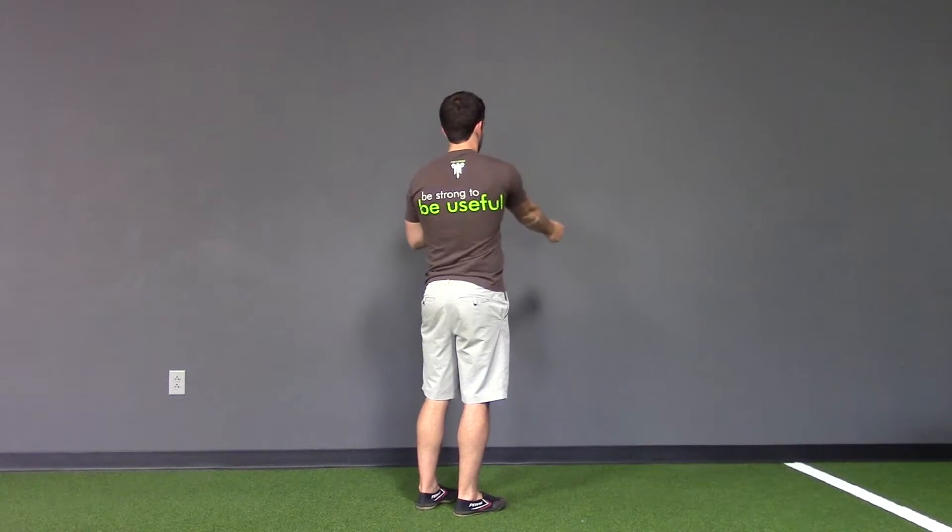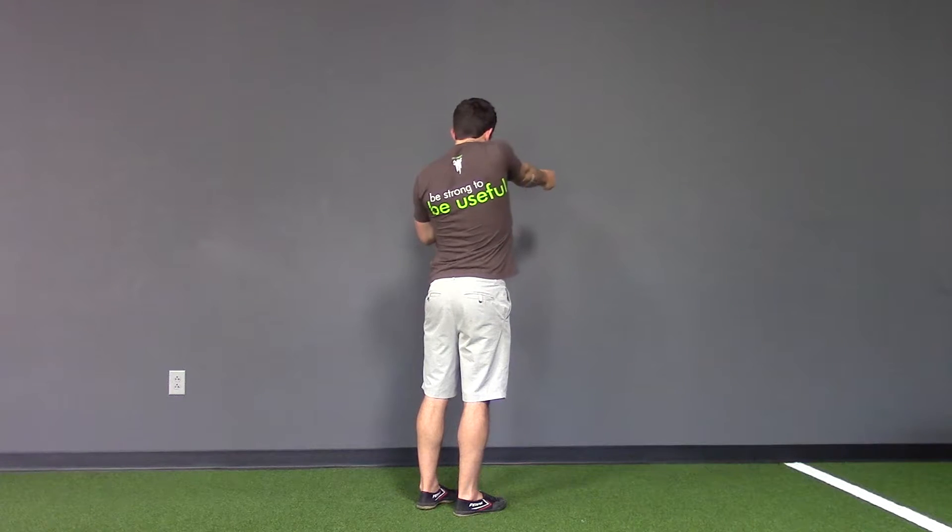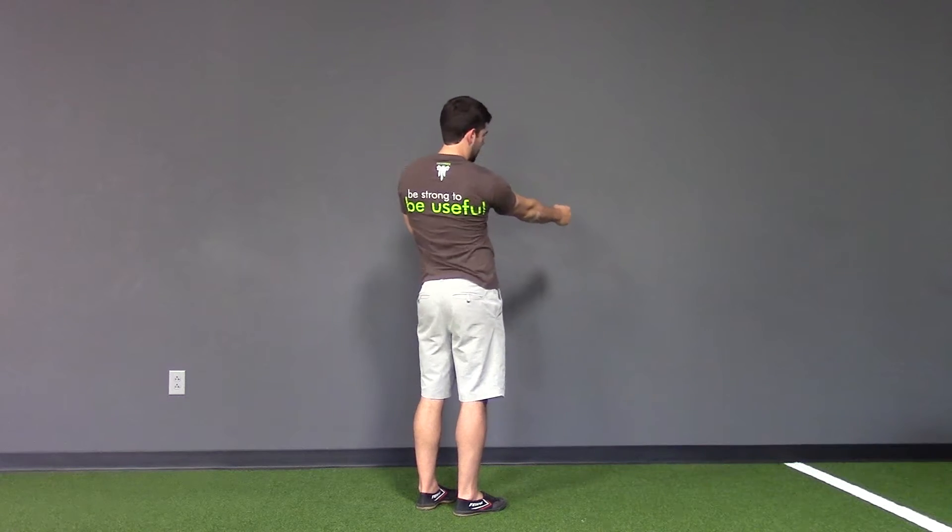And then back around to the front — so see if you can see this through the shirt a little bit. So I'm out, up, back, and down and around. With that CAR — controlled articular rotation — the big thing is trying to move in every single direction that we can, as far as we can, so we get lots of fluid into the joint and we're getting better range of motion and control over each angle.